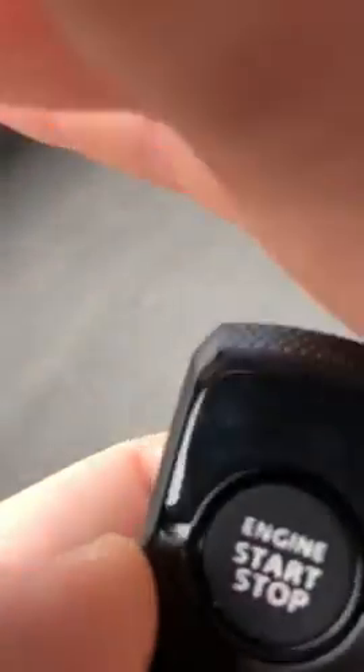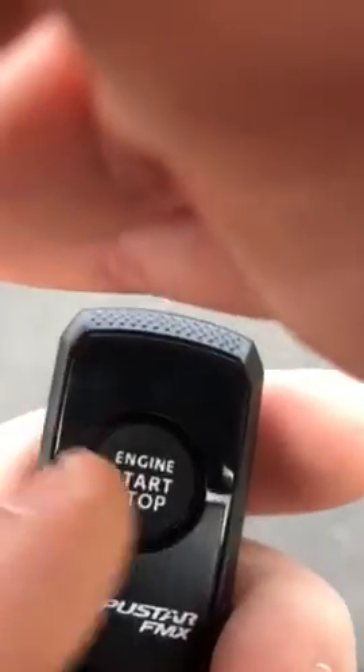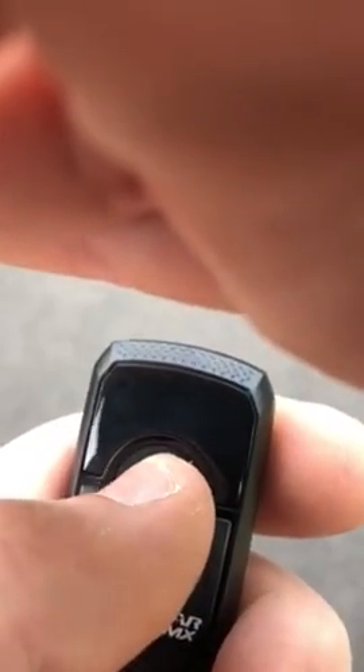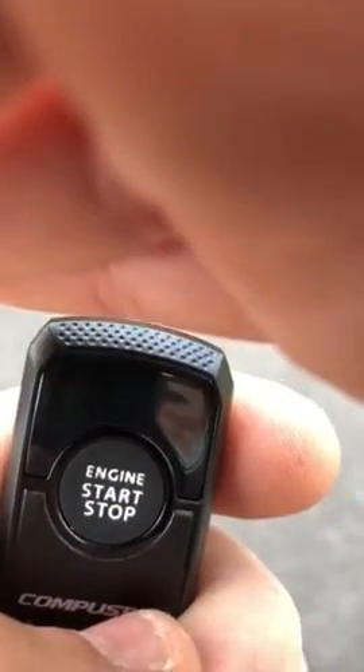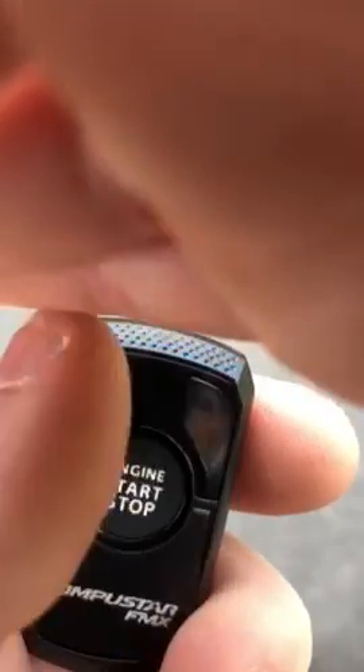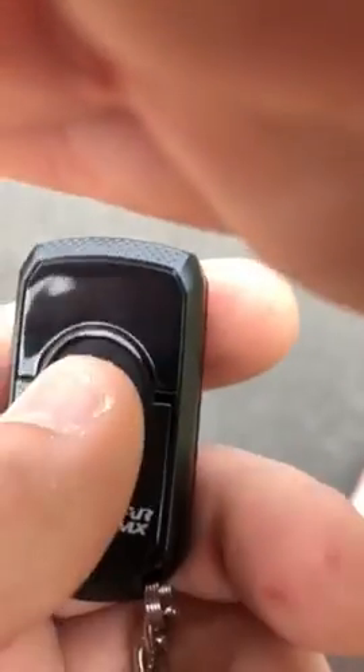With the one-way remote, when I press it once it's going to lock the car, but you're not going to know from the remote that it locked — you just assume it locked. You don't get any kind of feedback, no beeping noise, nothing. If I press it twice it unlocks the car, but same thing — without seeing the vehicle, I don't know that it unlocked.